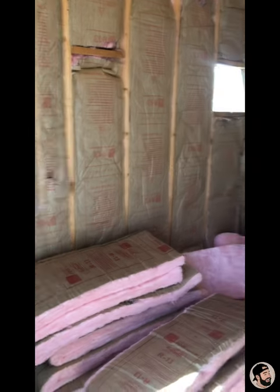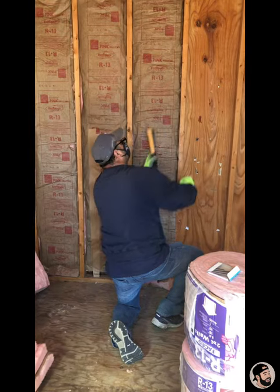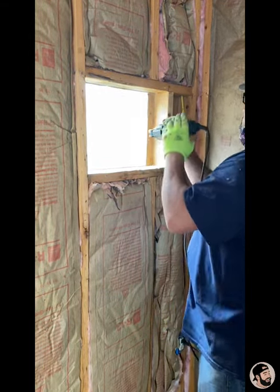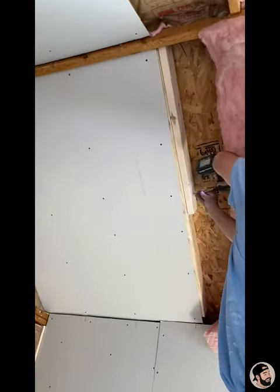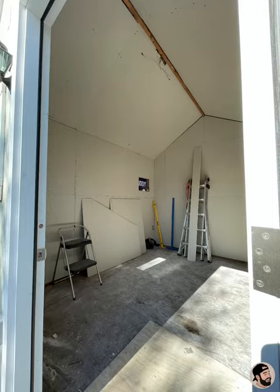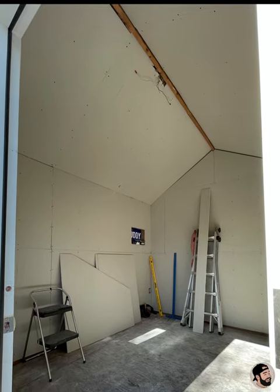Next, we threw some insulation in. This is my guy Dave, who did the whole project and he did a really good job. Here he's cutting out the piece for the air conditioner, adding some 2x4s so that the sheetrock can attach well. This is what that sheetrock looks like all done — we left the peaks in the ceiling, which is one of my favorite parts of this studio.